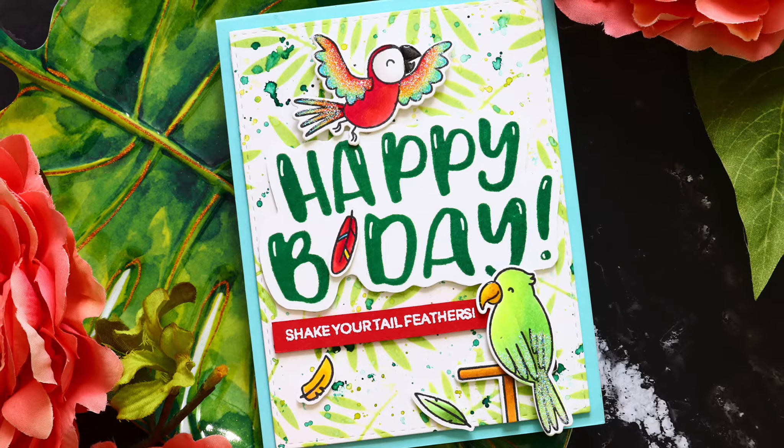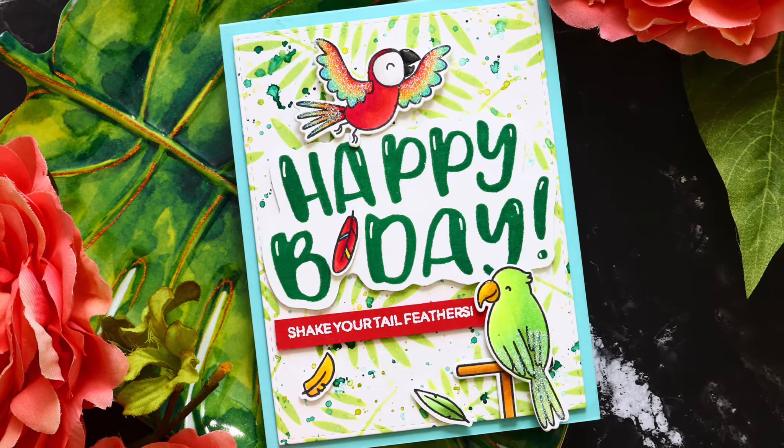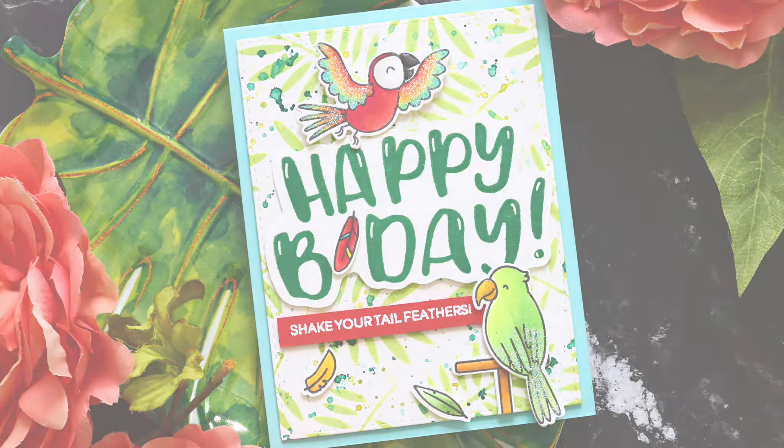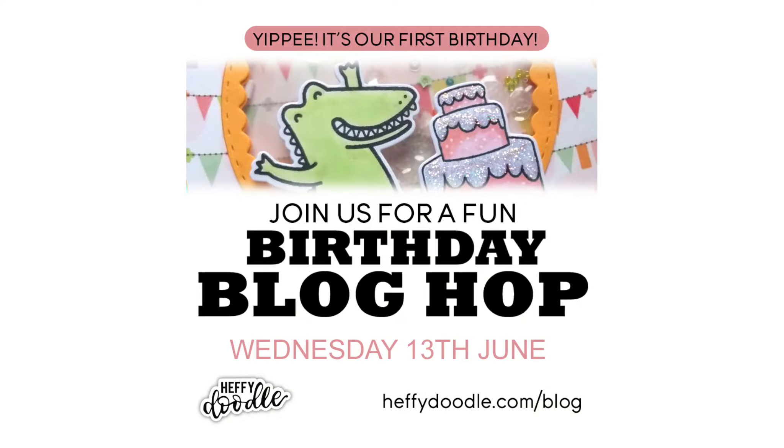Hi everyone, it's Nina. Thanks for joining me today for a new tutorial and I'm very excited to be participating in Heffy Doodle's first birthday celebration. This birthday celebration has a ton of guest artists celebrating the fact that Heffy Doodle has now been around for a whole year, which is hard to believe because I feel like it's been a lot longer than just a single year.